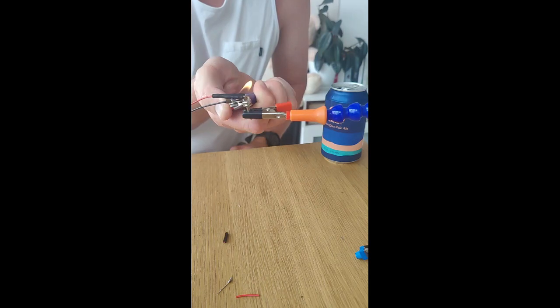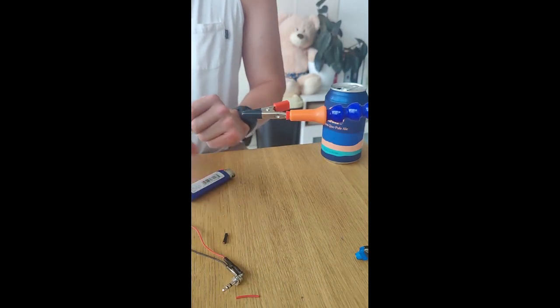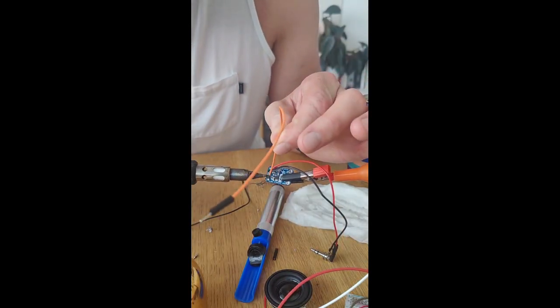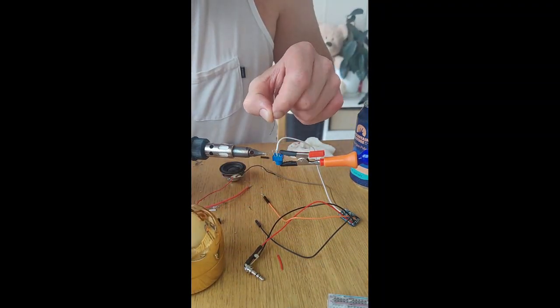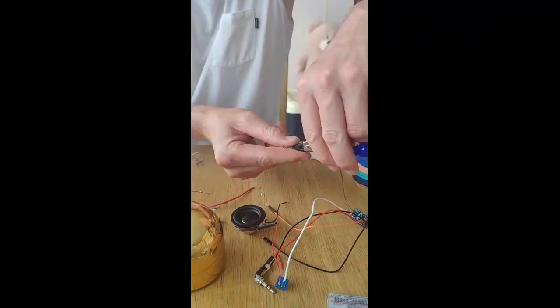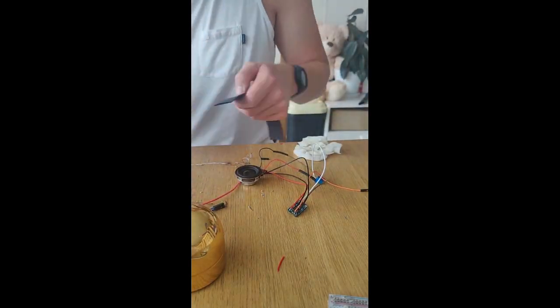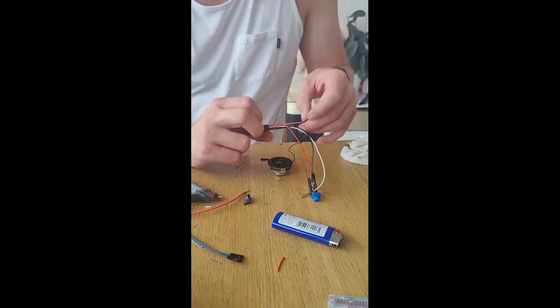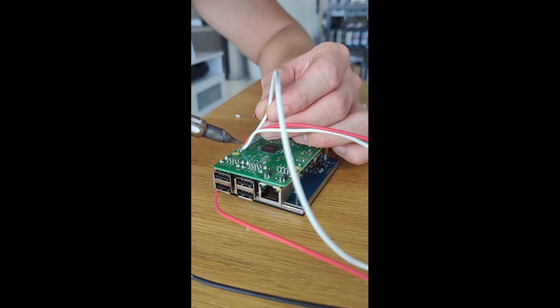For your power button, you've just got to find a pin on the board which isn't being used by the screen, connect that to the switch, and the other end of the switch to the ground on the board. Then go back into the configuration file for your Raspberry Pi and tell it that when you do that, you want it to turn the backlight of the LCD screen on and off. So yeah, the Raspberry Pi is always running and always playing The Simpsons — the on/off button is only controlling the screen. Solder all that shit together, power it up, see if you can get it working.